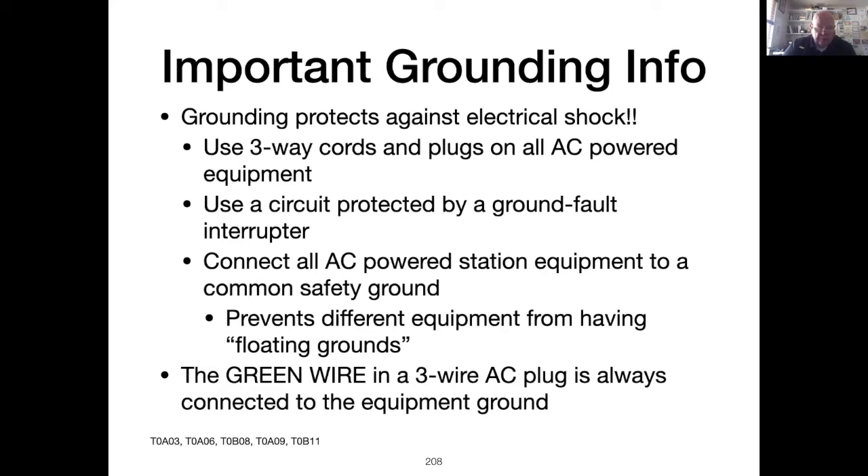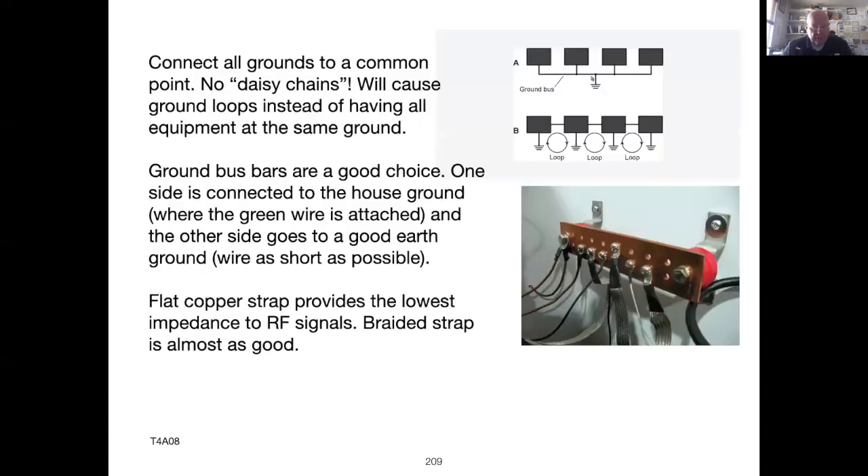Never defeat the three-wire AC plug by cutting off the ground pin — it's there for your safety. This slide shows how to connect all the equipment grounding points to the same common point. Don't connect from one piece of equipment to the next; run an independent wire from each ground lug to the common point. Ground bus bars, like the one in the picture, are not expensive and can be purchased at Home Depot, Lowe's, or any home improvement center.